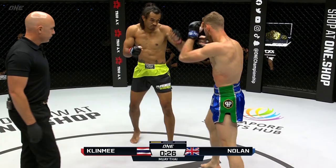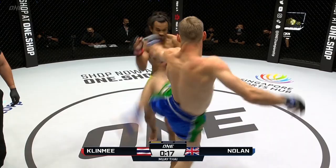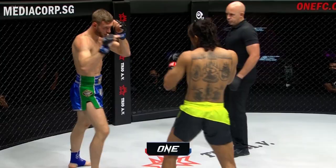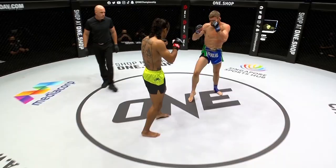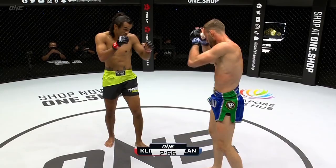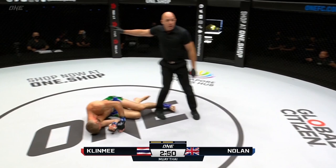Nice refereeing from Olivia. A combination there from Sinsamud's corner. When he steps in, throw the high kick — that's when Sinsamud is exposed. Nolan has the ability to make Sinsamud miss, but he's not making him pay. He's not powering.